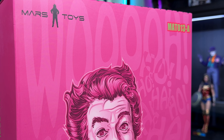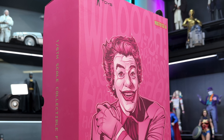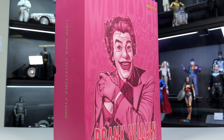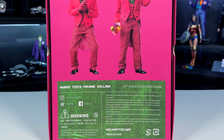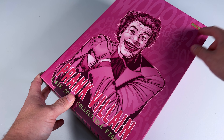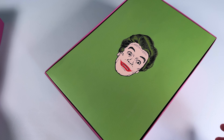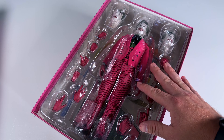This is MAT-013A from Mars Toys. You have the Prank Villain - the Joker himself - on the cover in a silly pose. I love boxes like this, similar to Harley Quinn, with all the color and fun. Once we get it on the table, the front has all these 'woos' and 'ha-ha's printed on it, plus a little print of the Joker himself. Very much that 1966 vibe.